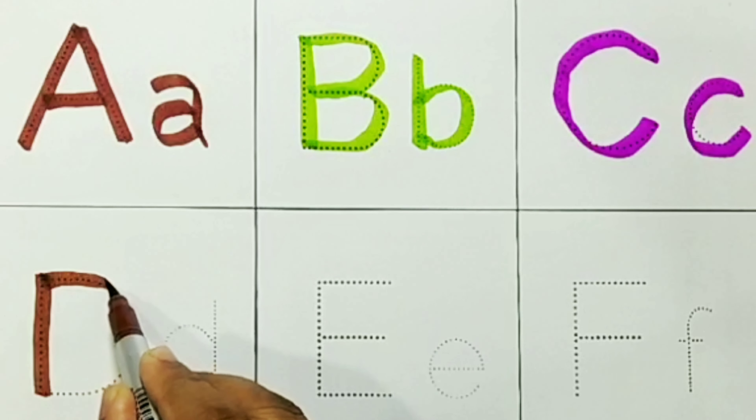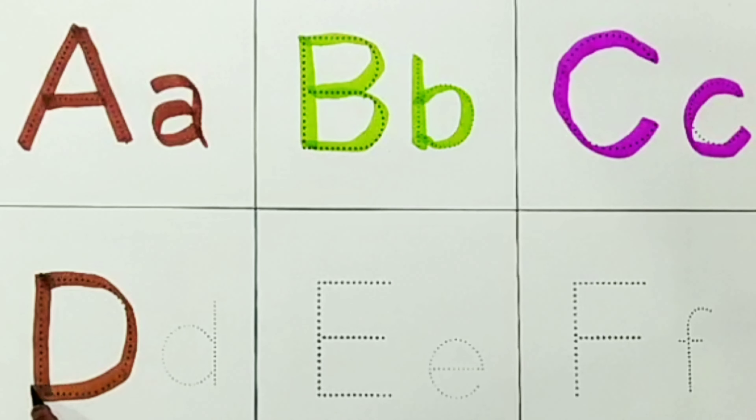Brown Color. Capital D. Now I know my ABCs. D for Dog. Small D.